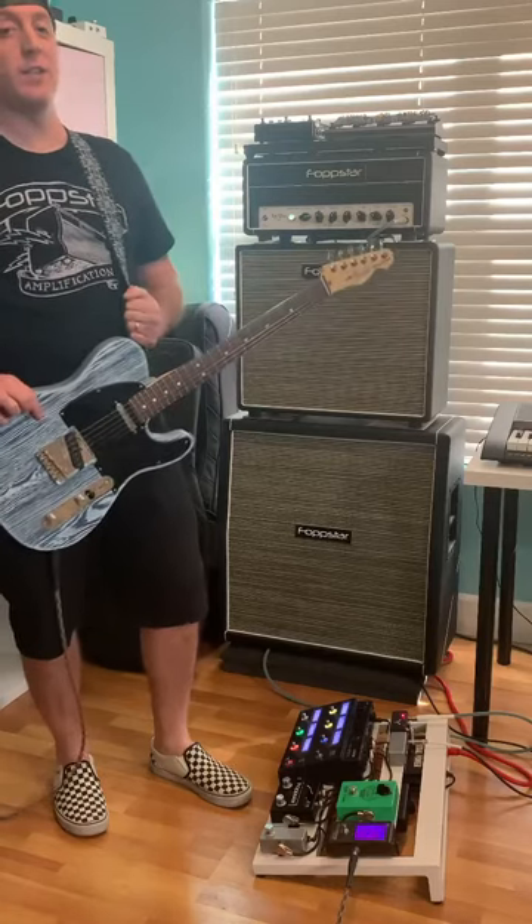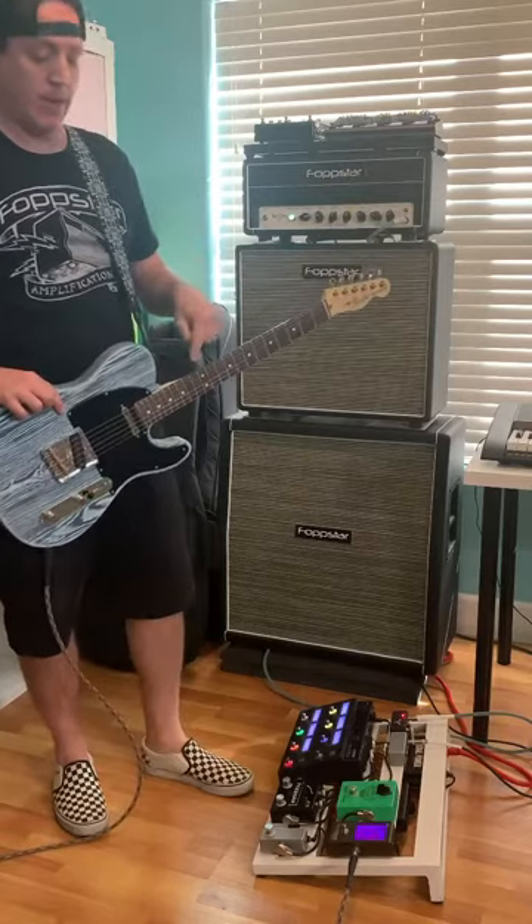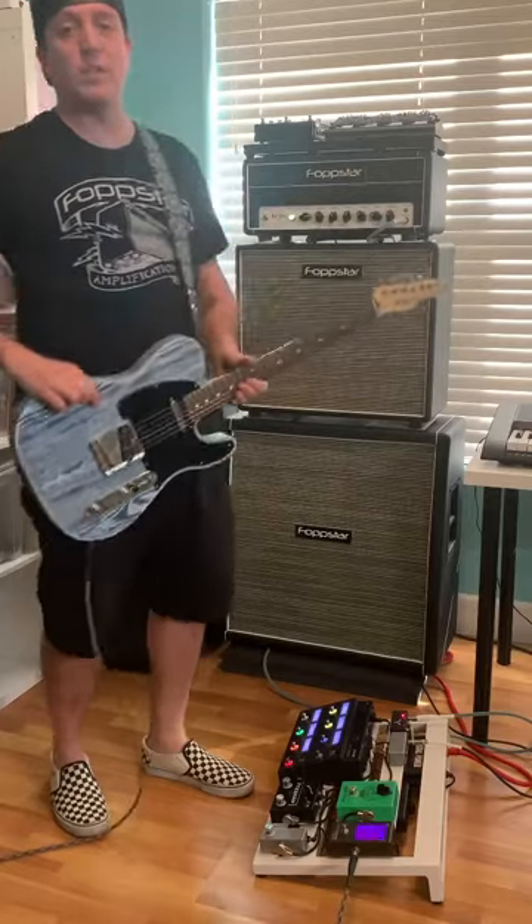All right, so I'm really excited to show you what the Gentleman pedal can do. I currently have a Fender Telecaster going into the Fopstar Gentleman 2.0 pedal, out into the Fopstar Low Dose Clean Channel.